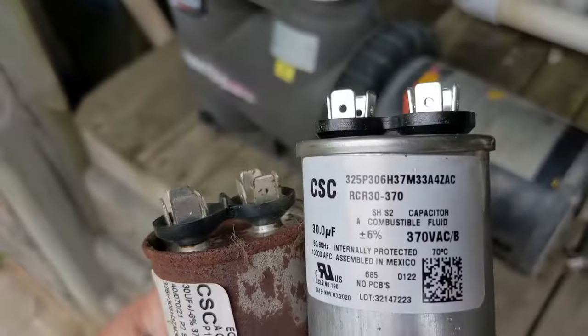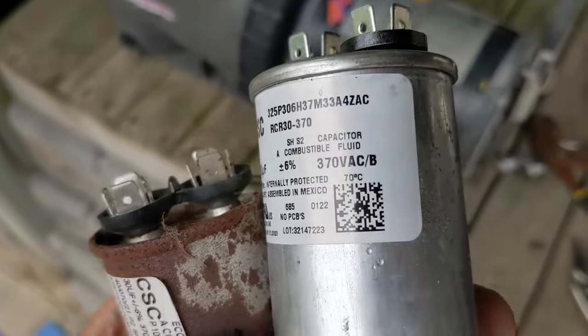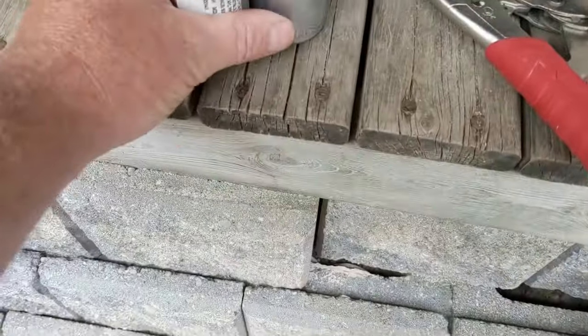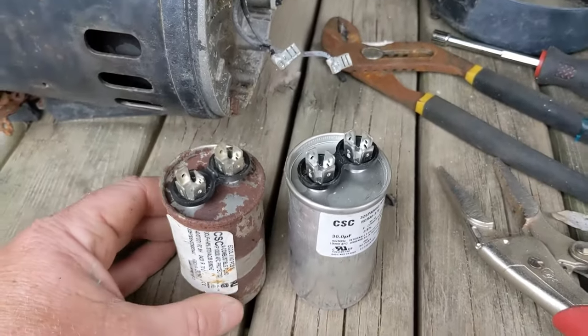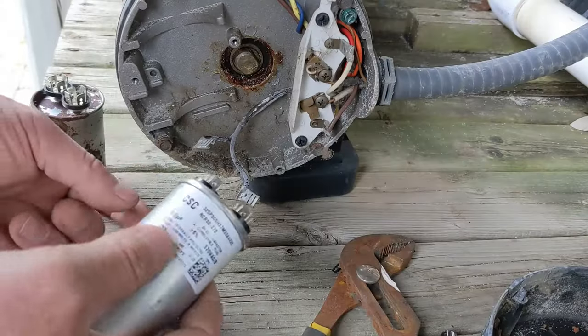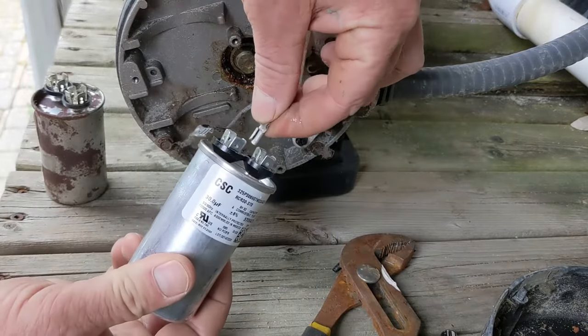Here's my new one. This one's a little bit longer but it has exactly the same specs as the shorter one. It's a little bit taller — as long as it fits in there. I'm not even sure if it will fit, but as long as it fits and nothing is touching, we'll just test it for now. We'll put the leads on and turn it on.